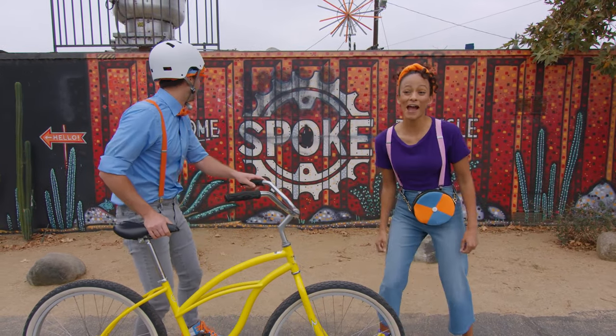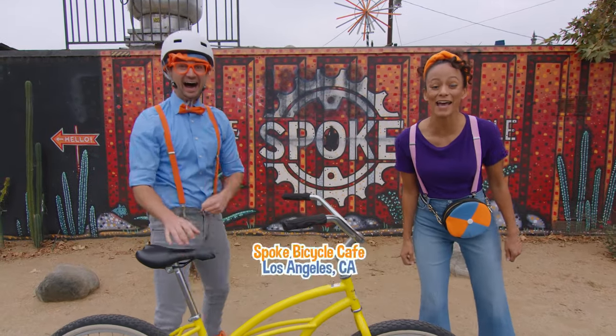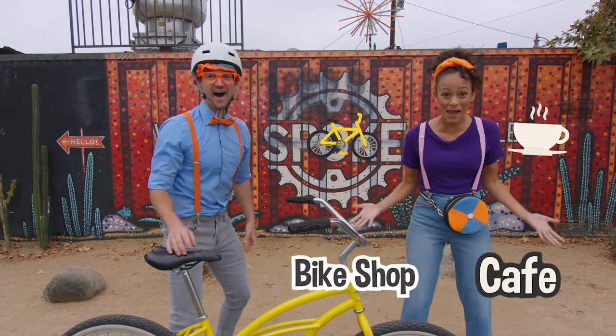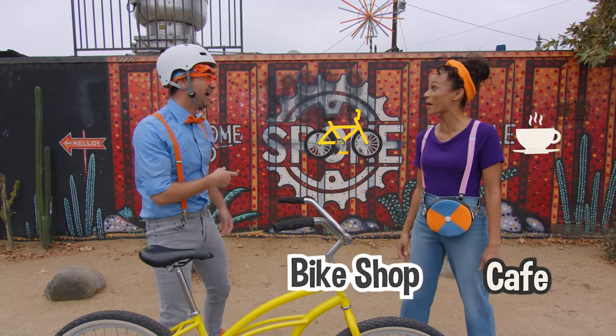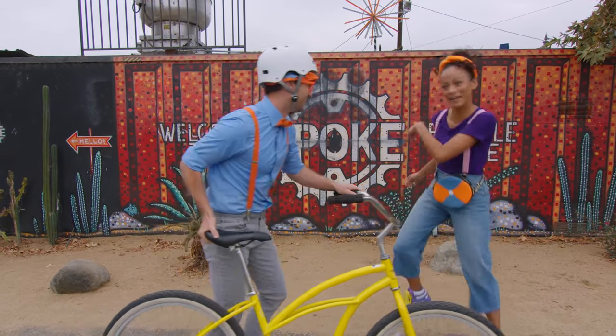Well, good thing we are at Spoke Bicycle Cafe in Los Angeles, California! It's a cafe and a bike shop! I thought someone inside could help you! Whoa, really? Yeah! Let's go!